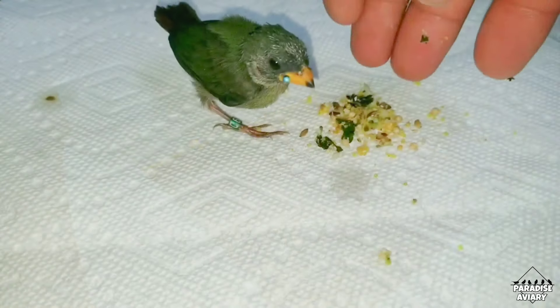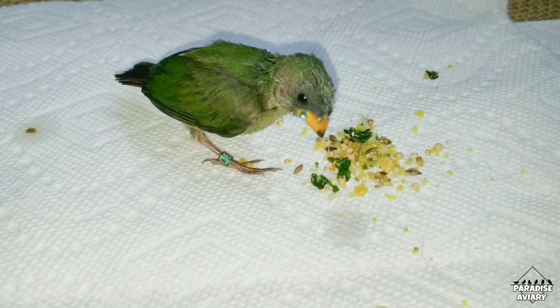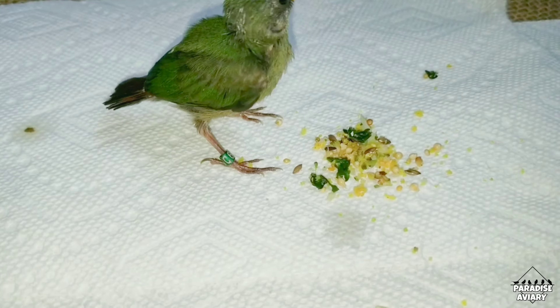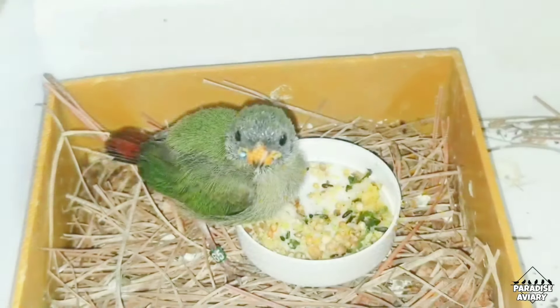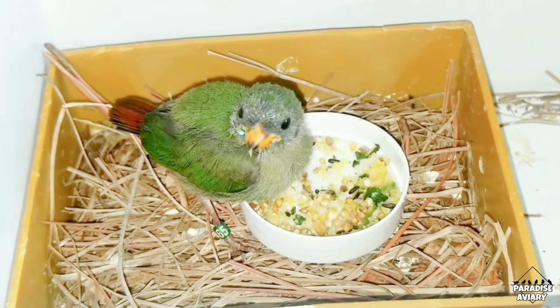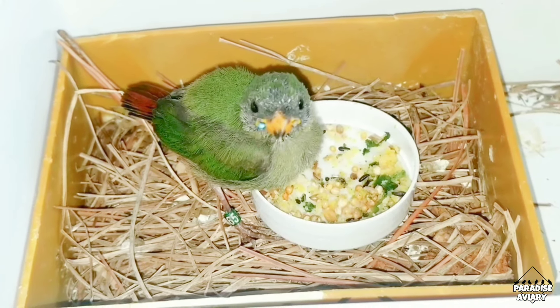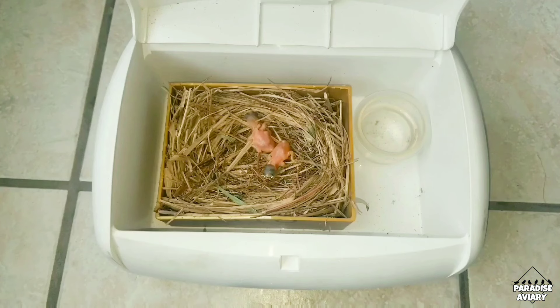Question number six is: how long before they start to eat on their own? This depends on the species, but the majority of finch species will be independent and fully weaned by around a month and a half to two months old. You have to make sure they are eating on their own before you stop hand feeding, but sometimes you need to extend the feeding intervals — from one hour to maybe an hour and a half or an hour and 40 minutes — just to stimulate them to begin eating on their own and trying new seeds in their cage.